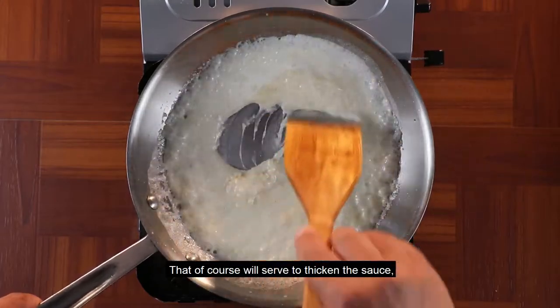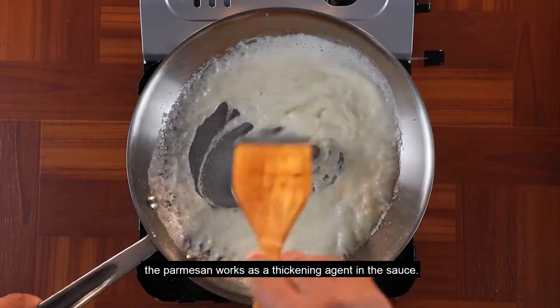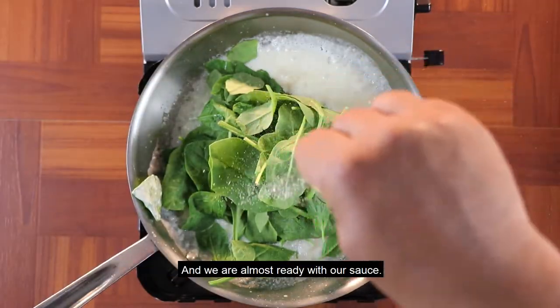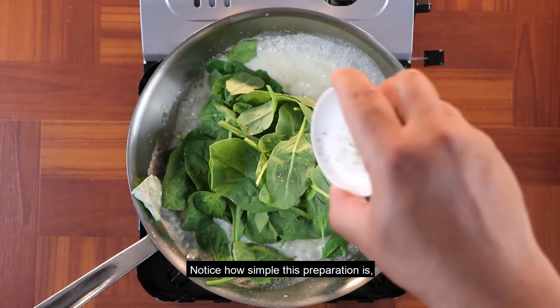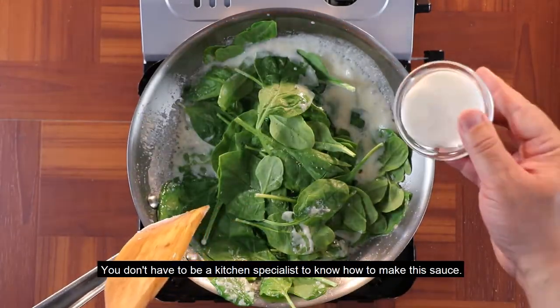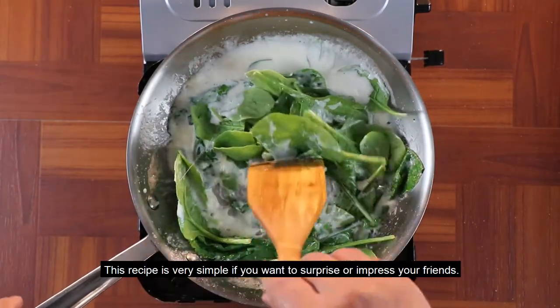Eso, por supuesto, de una vez le va a servir para espesar. El parmesano actúa como agente espesante dentro de una salsa — es bueno saberlo. Vamos a colocar las espinacas, un poquito de sal y pimienta, y ya estamos casi listos con nuestra salsa. Fíjense qué sencilla nuestra preparación — cualquier persona la puede hacer. No tiene usted que ser un especialista en cocina para saber hacer esta salsa. Esta receta del día de hoy es muy sencilla.